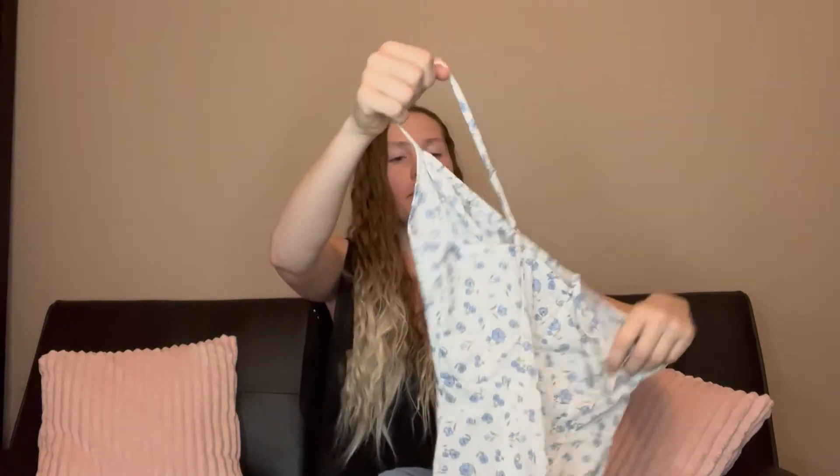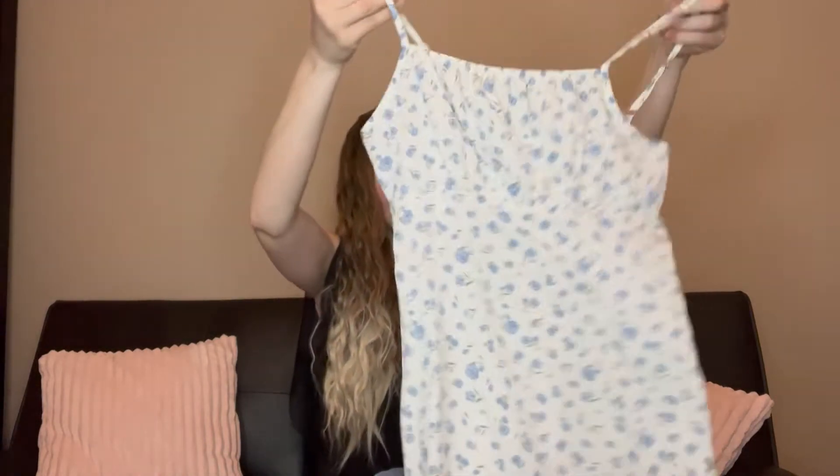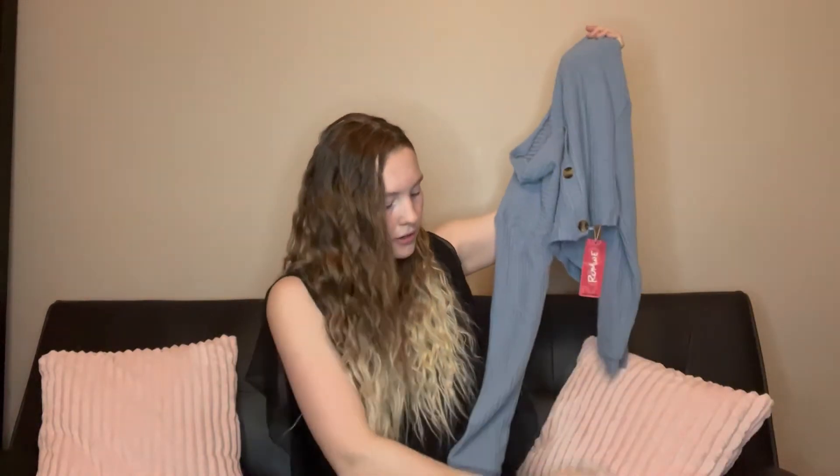This next package is a two-piece set. This is another dress, another spaghetti strap as well, but I love the colors — white with blue flowers. The best part is it came with this incredibly soft sweater that complements the dress so well. When it's a little chilly you can throw the sweater on over the dress, which I love.